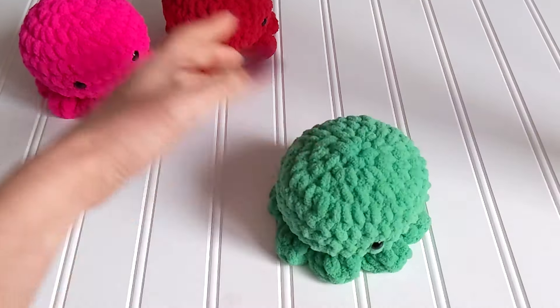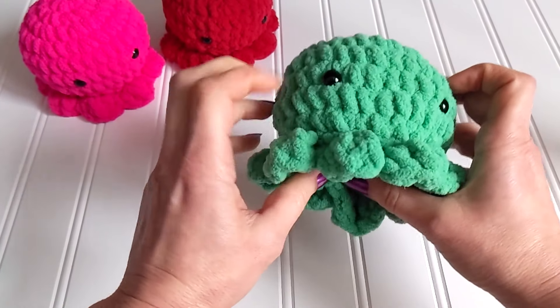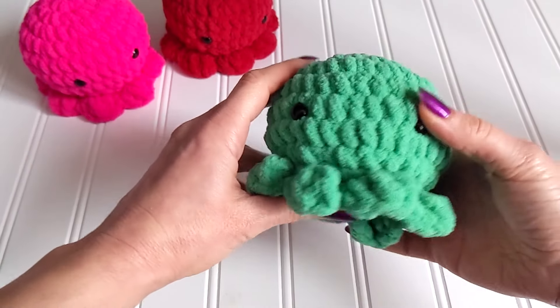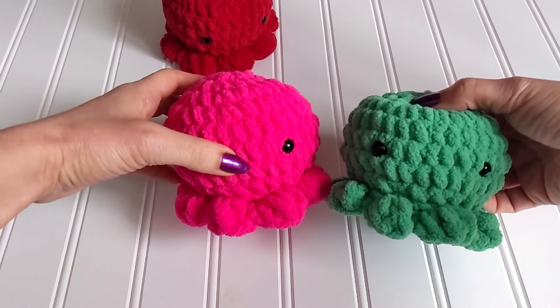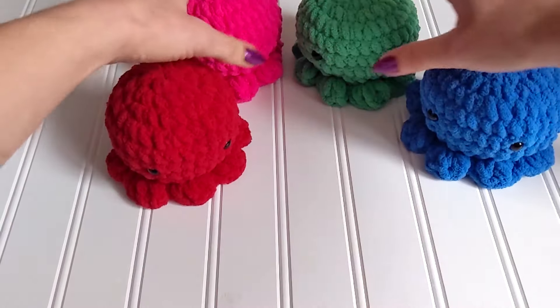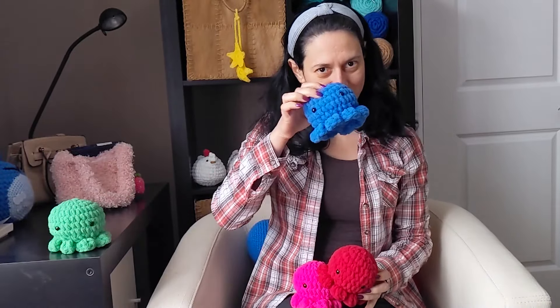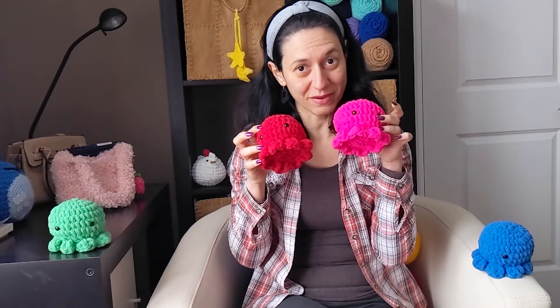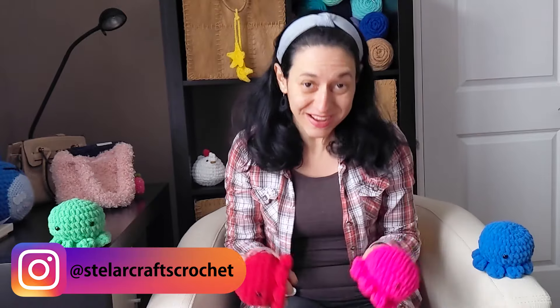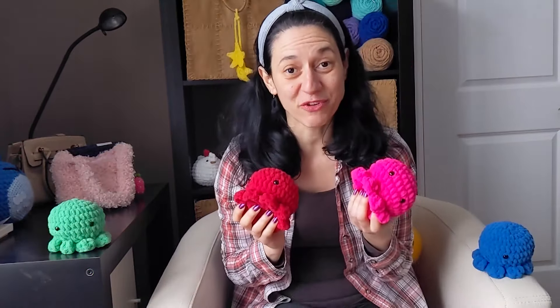Cut the excess and hide that little tip — and look at this, it's so cute! I love the green color. I made them in other colors too: a pink one, a very bright pink, a red one, and a blue one. They are so cute together! I'm so curious to see what color you are going to make, so please tag me on Instagram if you make one. I hope this pattern was useful and easy to follow. Don't forget to subscribe to the channel — see you next time, bye bye!